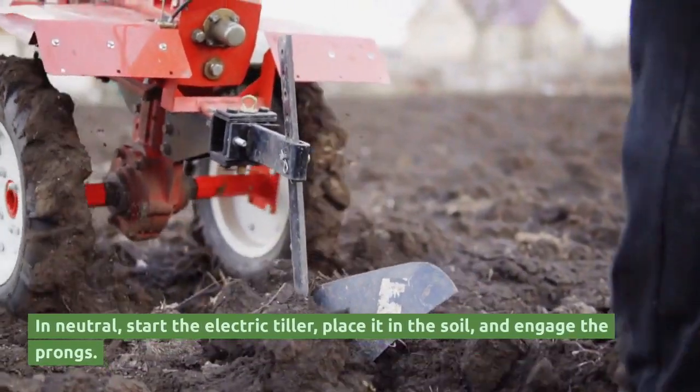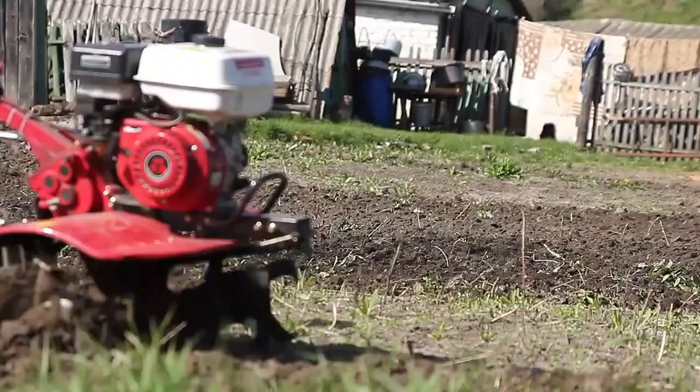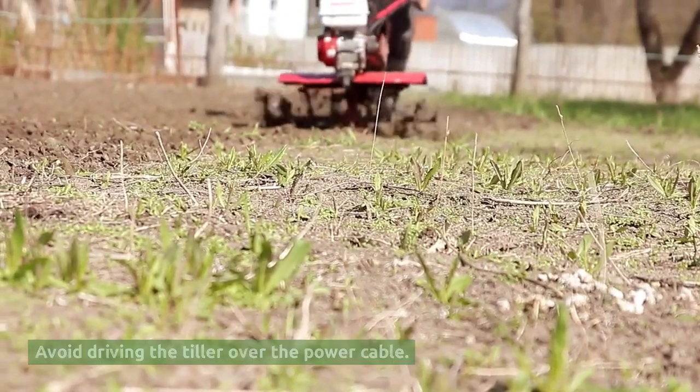In neutral, start the electric tiller, place it in the soil, and engage the prongs. As the tiller cuts into the earth, it will jolt forward, so grasp it carefully. Avoid driving the tiller over the power cable.